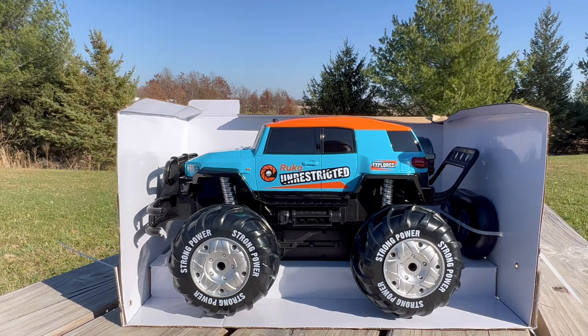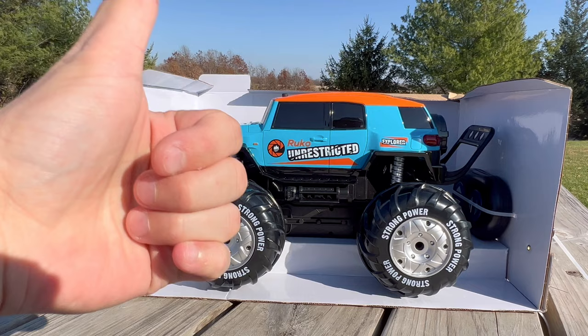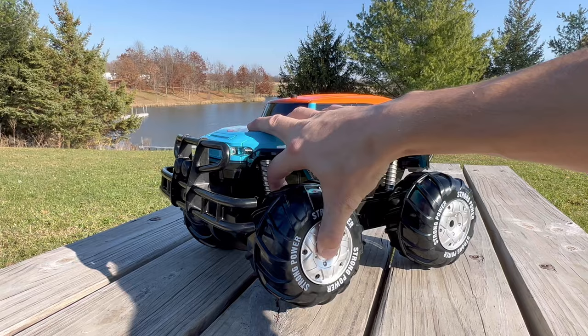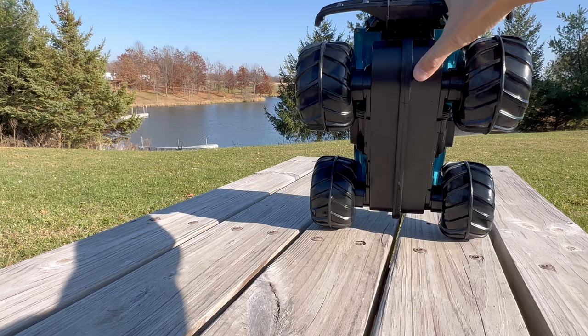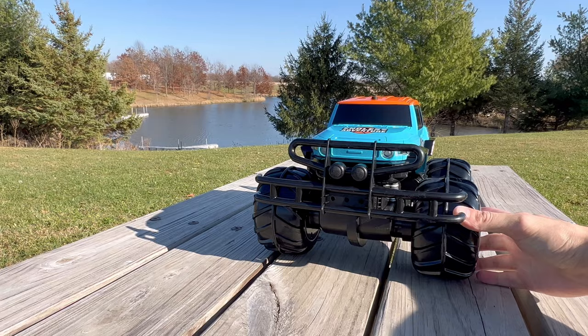Let me get this stuff cut out of the zip ties and we'll go down to the water on the pond. Look at these shocks — they look fake, they're just painted. And lifting up on the wheel, there is no suspension. This thing has no suspension. It claims to be pretty durable. Looking underneath, I assume it's direct drive — a motor for the front and a motor for the rear. These two on each side are linked together, which is why they both turn like that. It's zero turn.